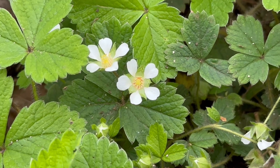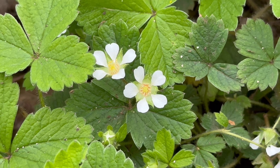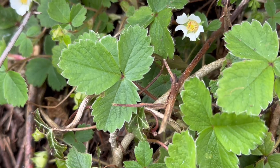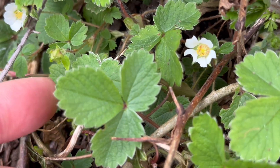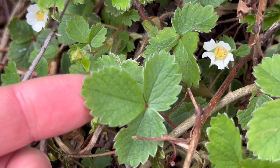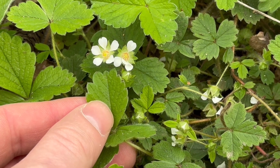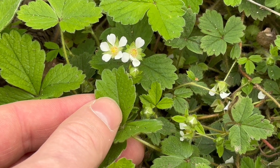There are a few key differences when looking at Barren Strawberry. These are Barren Strawberry plants that I filmed back in March. They also have trifoliate leaves with toothed margins, but the difference here is that if you look at the terminal tooth, it's equal to or shorter than the teeth next to it.